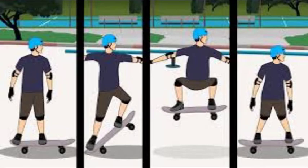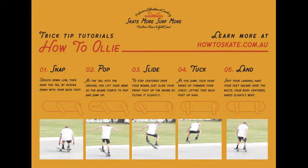The Ollie is the basis of many tricks, such as the kickflip, and it is a trick that many people learn first. In order to do an Ollie, you pop the tail off the board, slide your front foot, and jump — that's all it takes to get the board to lift off the ground and into the air.